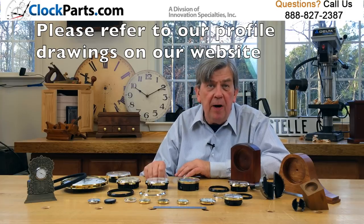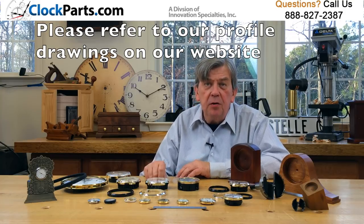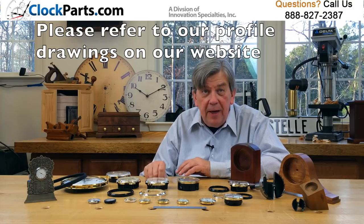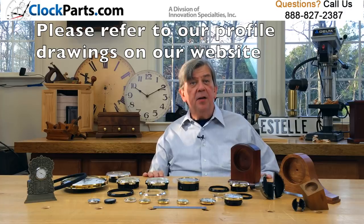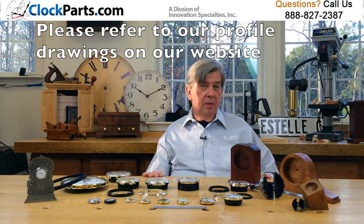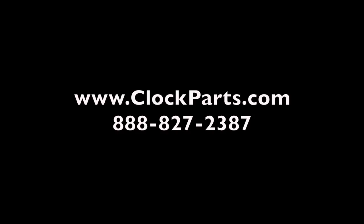Always refer to the profile drawing for each insert clock shown on our website and catalog. That's where you'll get the information you need to make the correct decision. And if you're having trouble, give us a call at 888-827-2387 and check our website out at www.clockparts.com. We'll be happy to help you get this right.